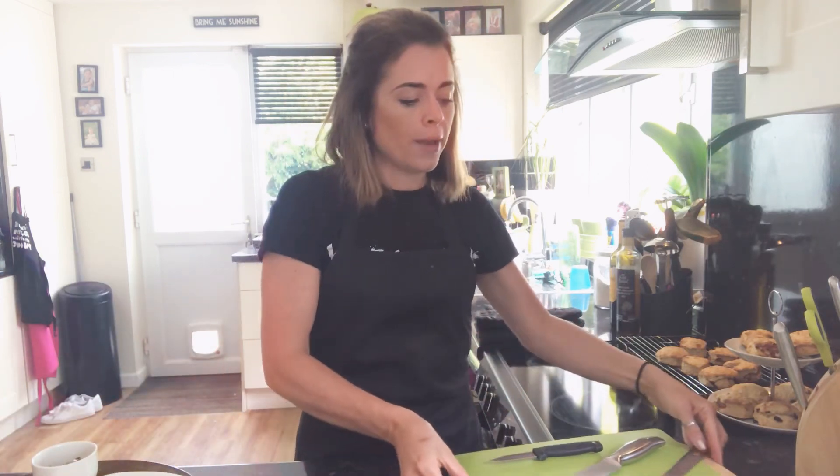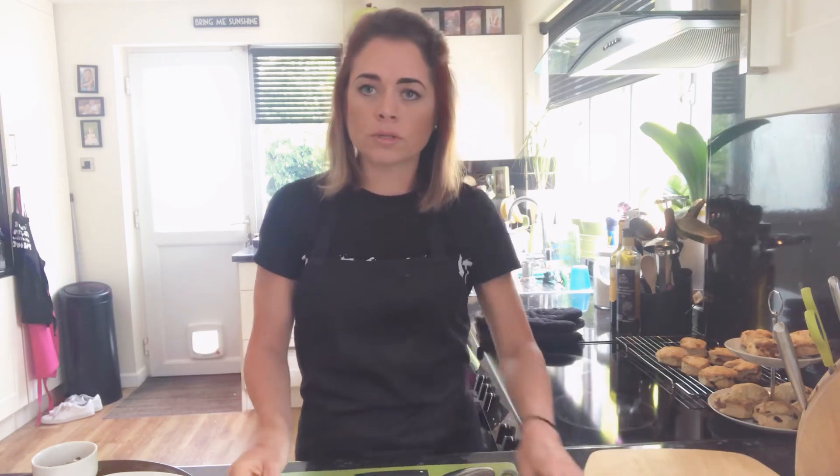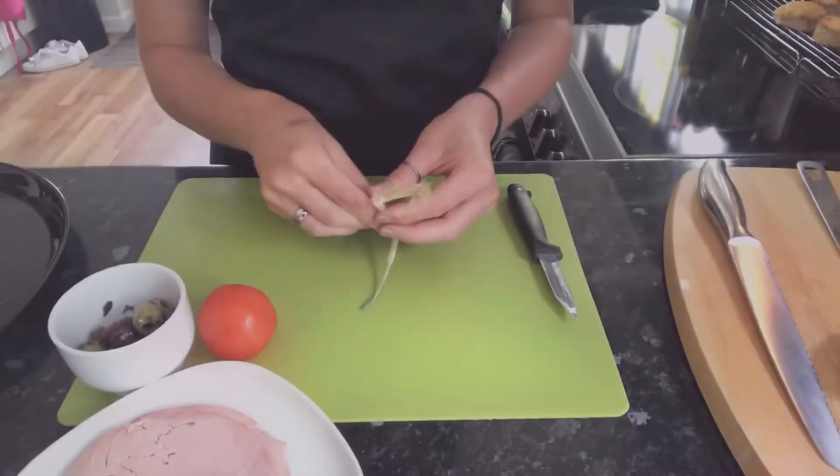To start with, we're going to prepare our ingredients first of all. I'm going to do a close-up whilst I prepare the toppings and also show you how to slice the bread safely if you are using a baguette or a bagel. I'm going to start with the spring onion.